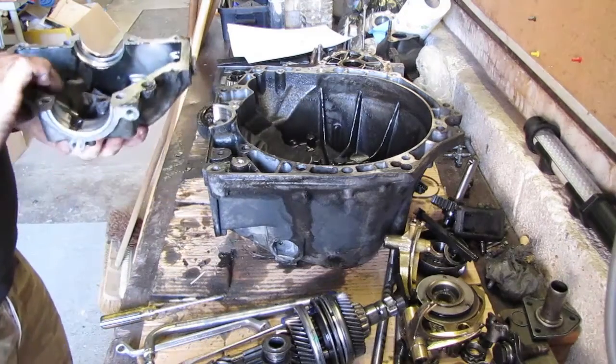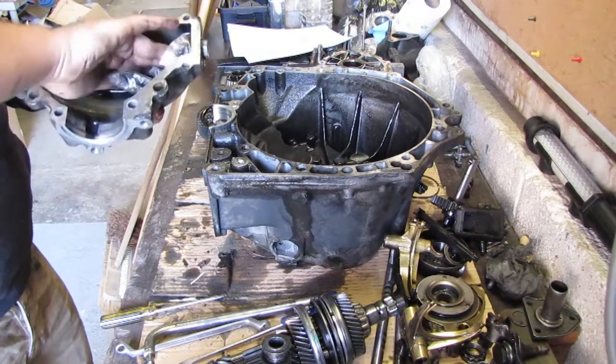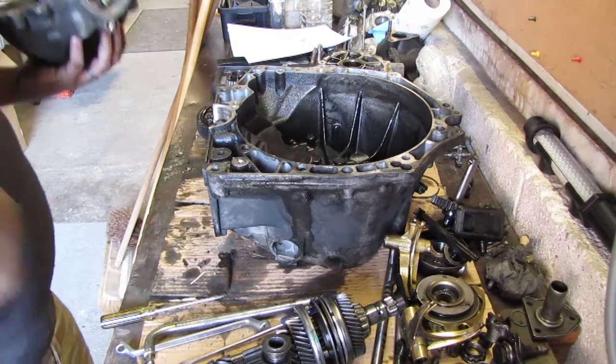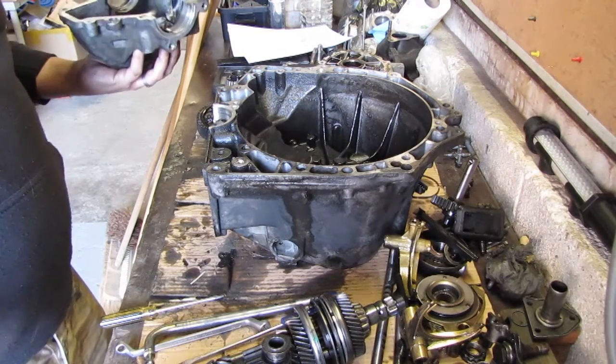Hope to see you guys again when I'm reassembling this. Thank you for watching and I hope you enjoyed my mess.